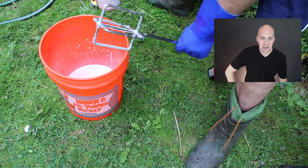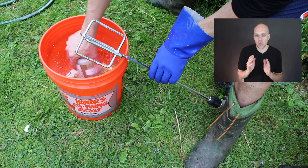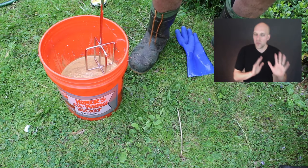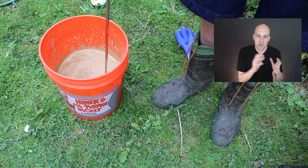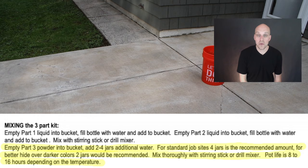The last step is Part 3 — it's already kind of liquid, and this is our actual stain. An interesting part: it says to add two to four jars of additional water. I added four, but for the final product I wish I had gone with two or three, because I believe it would have darkened the stain a little since it wouldn't be as watered down. It says for standard job sites four jars is recommended, but if you have a darker color to cover, two jars is recommended. Mix it thoroughly with the drill mixer — you have a pot life of eight to sixteen hours depending on temperature.